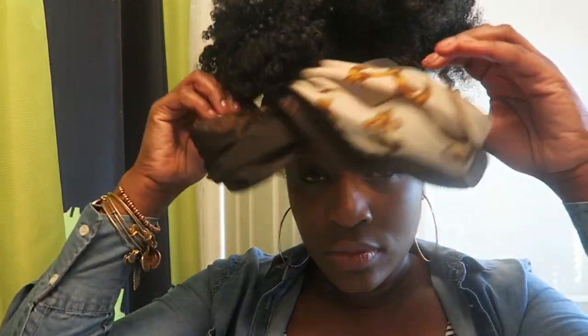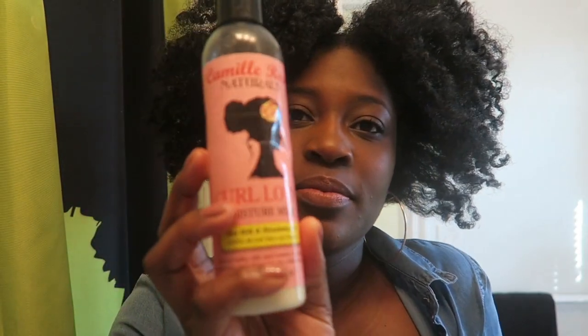Hey guys, today I'm coming to you with a video about how I pineapple my hair at night in order to stretch it and preserve my twist out throughout the week. Right now I'm basically just taking off my silk scarf that I sleep with overnight and my bonnet, and I'm going to shake my hair because as you can see it's kind of stuck up in the ear because of the pineapple, but we'll fix that.